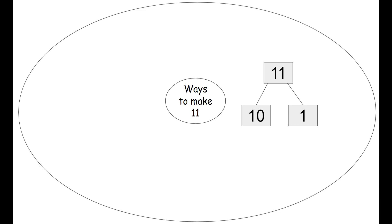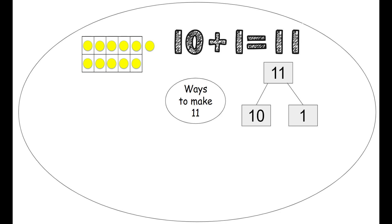Now we're going to use our circle map to brainstorm some ways to make the number 11. We can use a number bond — we put 11 on the top because that's our largest number, and then we break it apart with 10 and 1. We can use a 10 frame — one 10 frame all filled, and then one more to make 11. We can use a number sentence: 10 plus 1 equals 11.